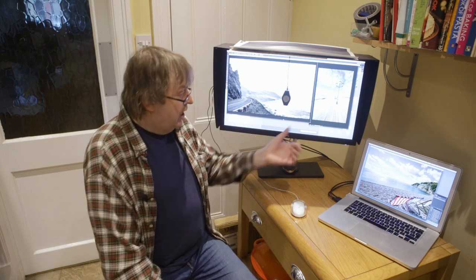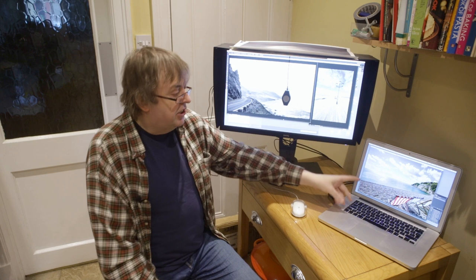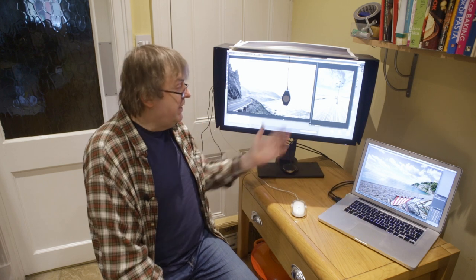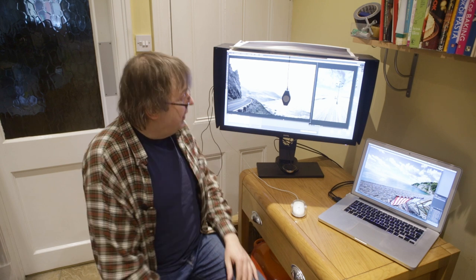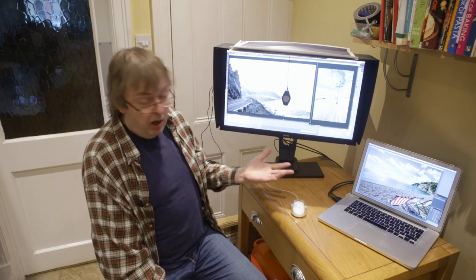One thing I would say is this monitor can be hardware calibrated down to 4000K. This laptop screen — if I try and calibrate it to 4000K, it will look awful, and a lot of screens will. You need ideally hardware calibration, so that means a more expensive monitor. Still worth a try though if you've got a relatively cheap monitor and the calibration kit. Anyway, that's it set for Adobe 98 Bright.